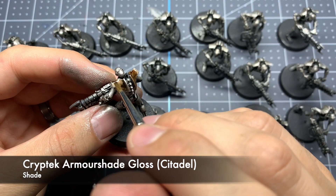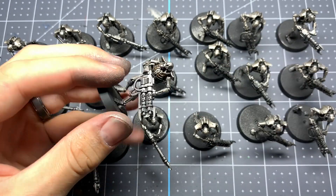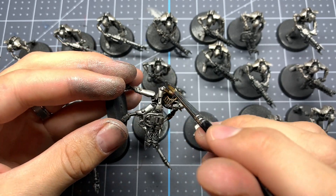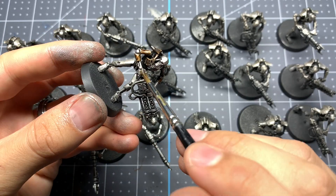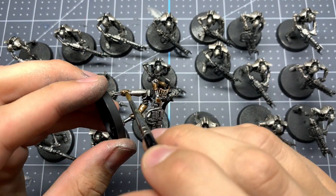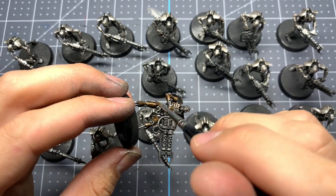Now we're going to start washing. We're going to do Kryptek Armor Shade Gloss and put a nice heavy wash over all the raised armor panels. Make sure you don't get it onto the little exoskeleton underneath them, because we're going to do that a slightly darker color. The goal with these washes is to create some subtle differences between the different metals to add a little bit more character.